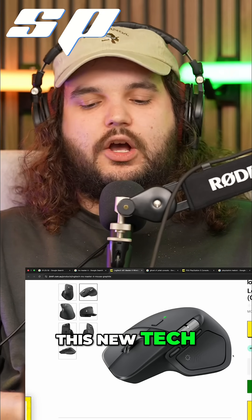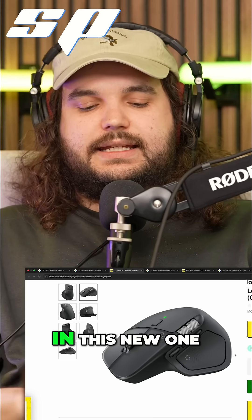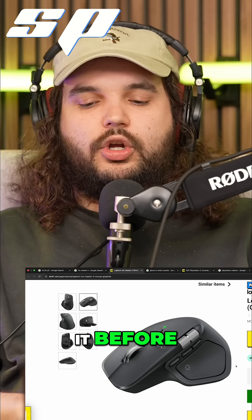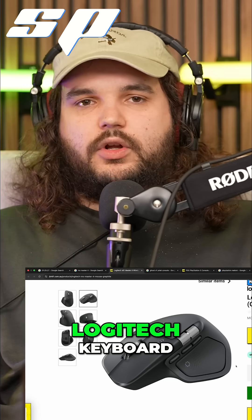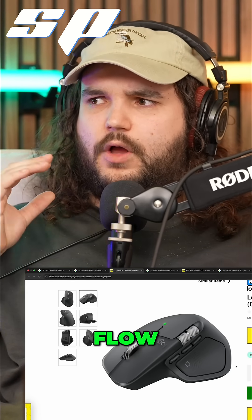Logitech has just released this new tech. I think it was in their old ones as well, but they've added it in this new one and I hadn't used it before. If you've got a Logitech mouse and a Logitech keyboard, there's a thing on their Logitech app called Flow.